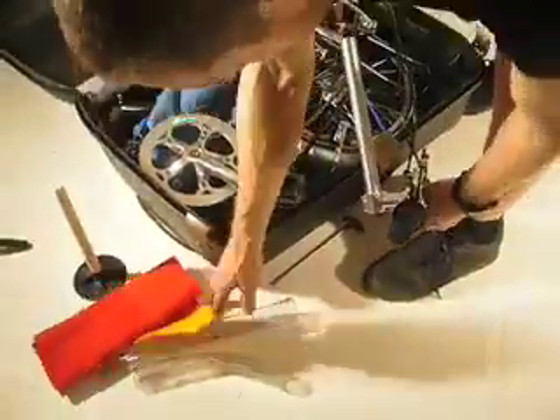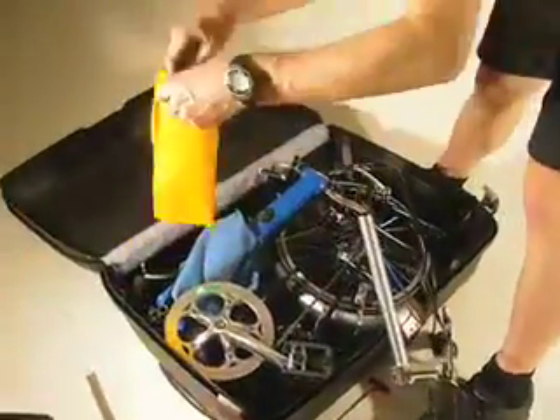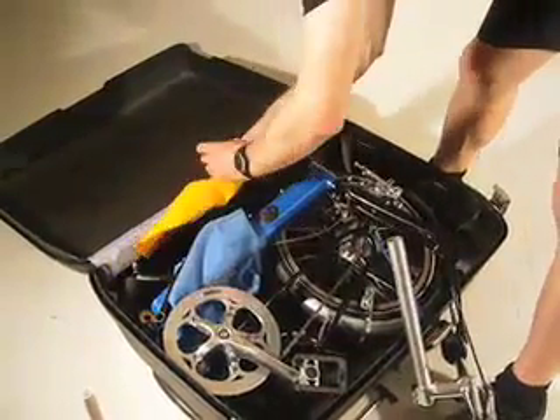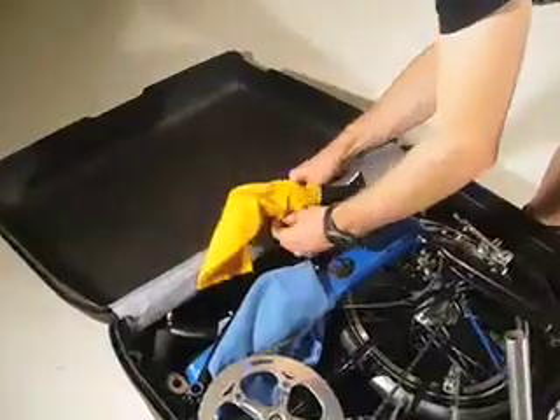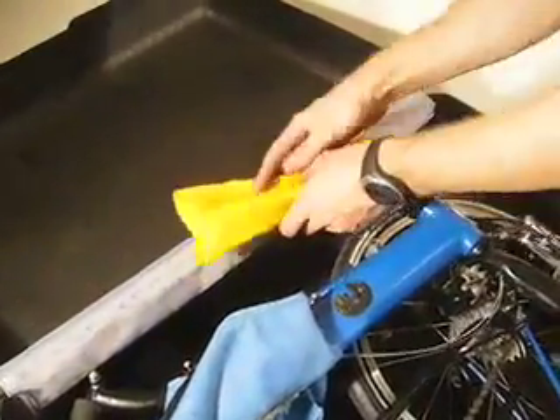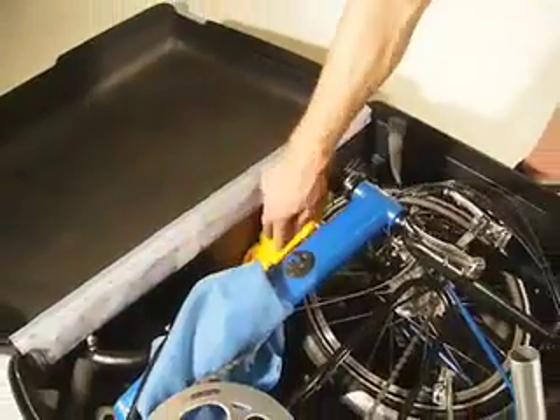Now install the rest of the protective material. We have the sleeve for the folding stem — slide it over the stem and down over the mechanism, and the stem drops down to the back of the case.